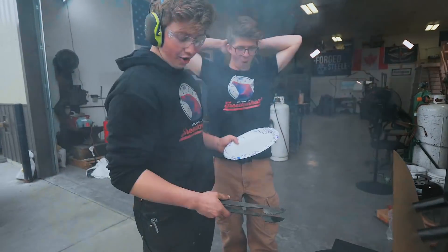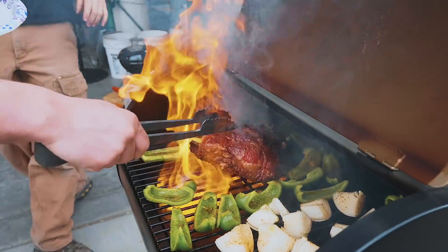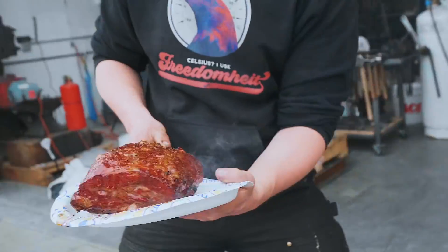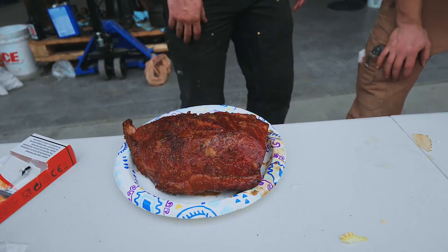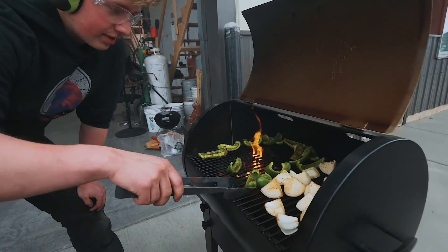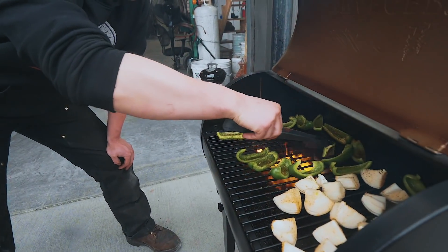The roast is done. We've got some flame down there — that looks unbelievable. Holy smoke. We're going to let that set for about 10 minutes while the rest of everything gets all charred up and nicely cooked. This looks insane, this is unbelievable.